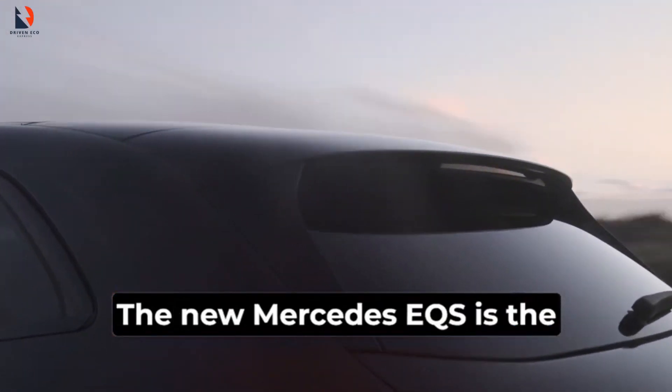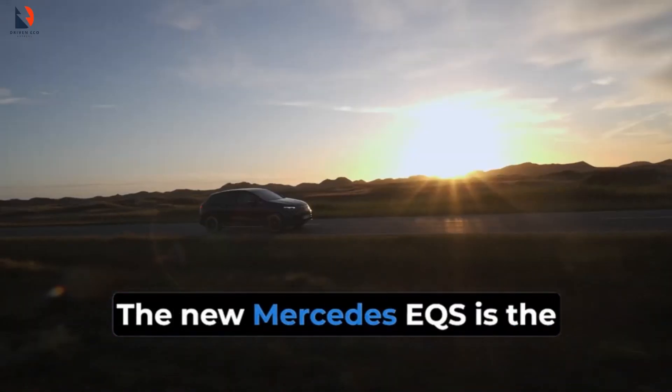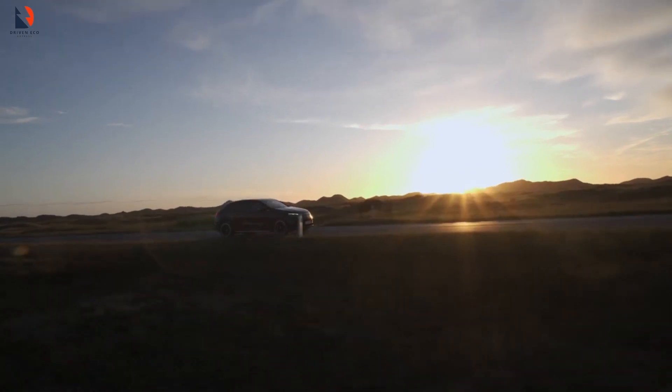Mercedes users are badasses. The new Mercedes EQS is the greatest example of consumer power in the current world.